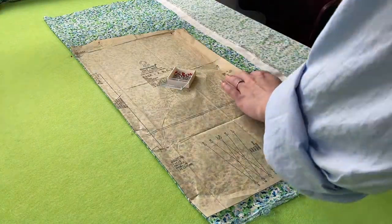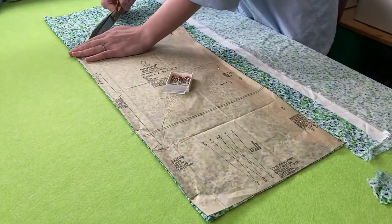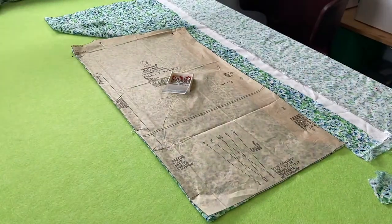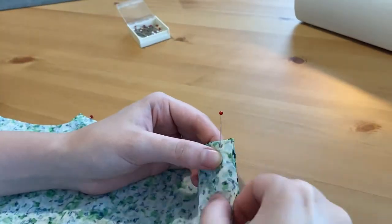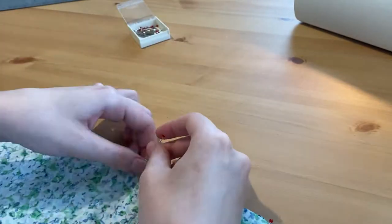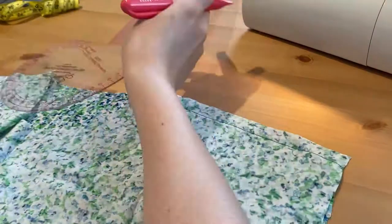Now we can move on to the top. I cut out the pattern as-is for view B, starting with sewing and serging the shoulder seams. The inspo pick also has more of a boat neck, so I made some markings and cut it to suit.